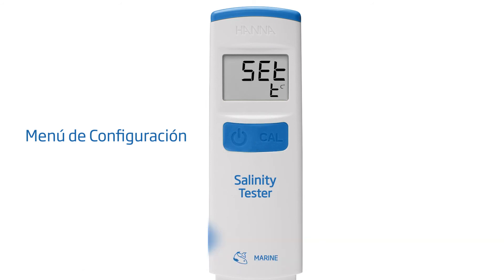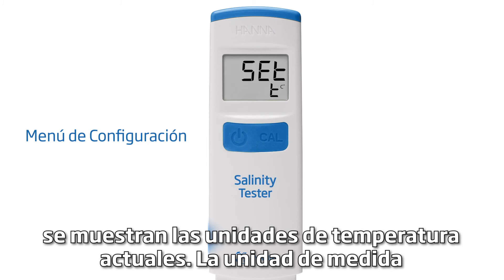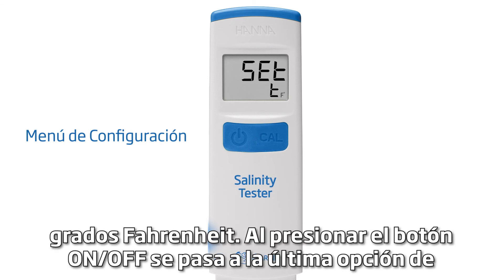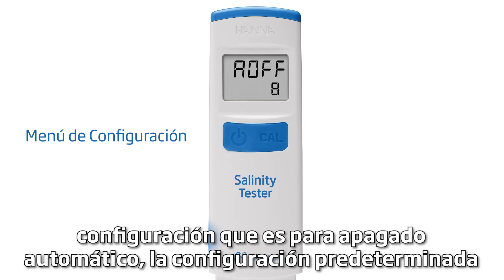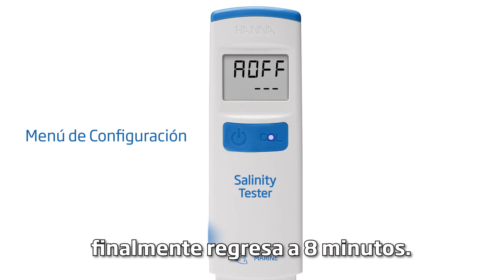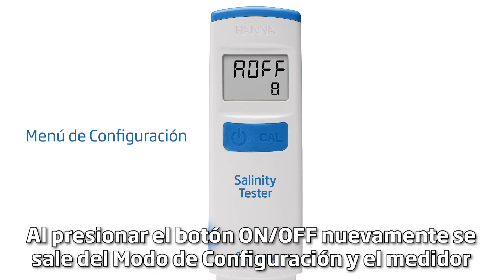Next, the current temperature unit is displayed. The default measurement unit is Celsius. Pressing the CAL button changes the displayed unit to degrees Fahrenheit. Pressing the on-off button moves to the last setup option, which is for automatic shutoff. The default setting is 8 minutes. Pressing the CAL button cycles through to 60 minutes, then disabled, and finally back to 8 minutes. Pressing the on-off button again exits the setup mode and the meter returns to measurement mode.